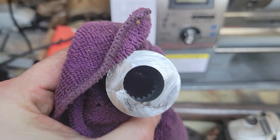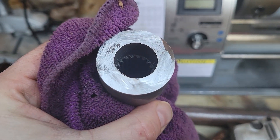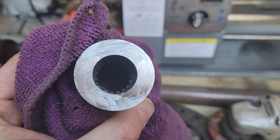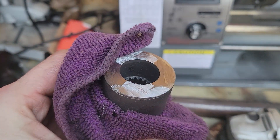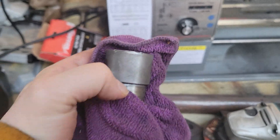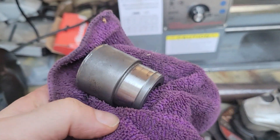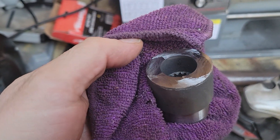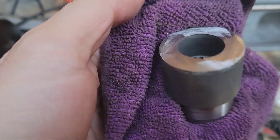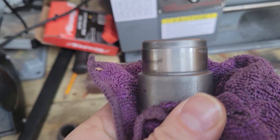So there we go — fairly neat cut. Not as neat as I would have liked because I had to stop it spinning right at the end because the angle grinder was starting to bind up a bit with the depth of the cut. You can see there's plenty of space there between the splines — we've got all the splines in there.